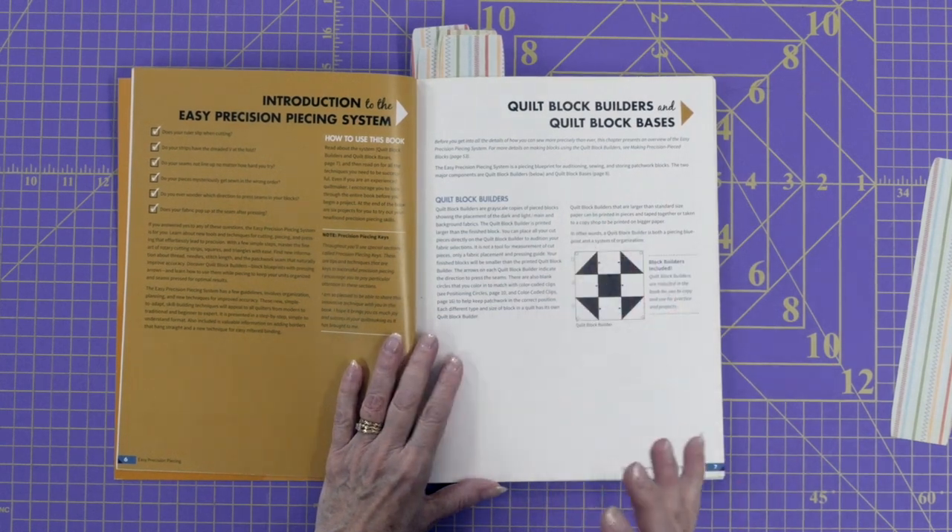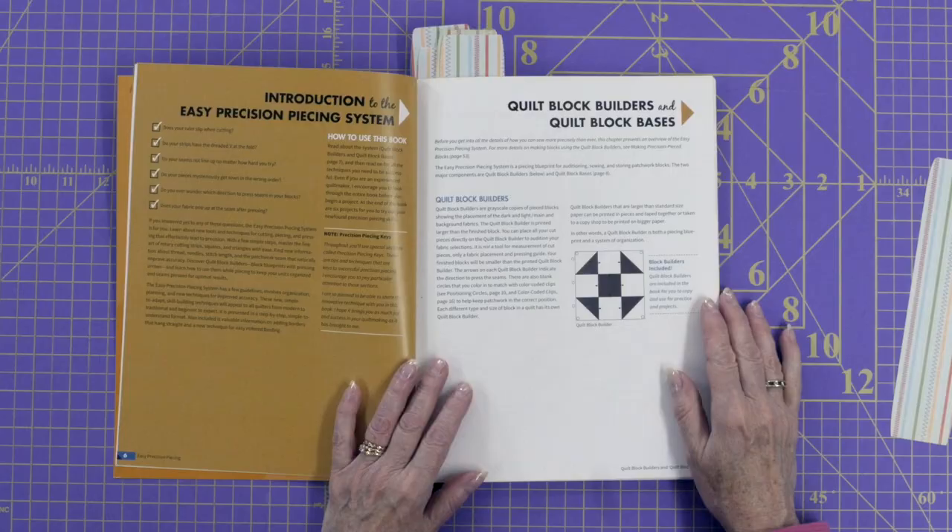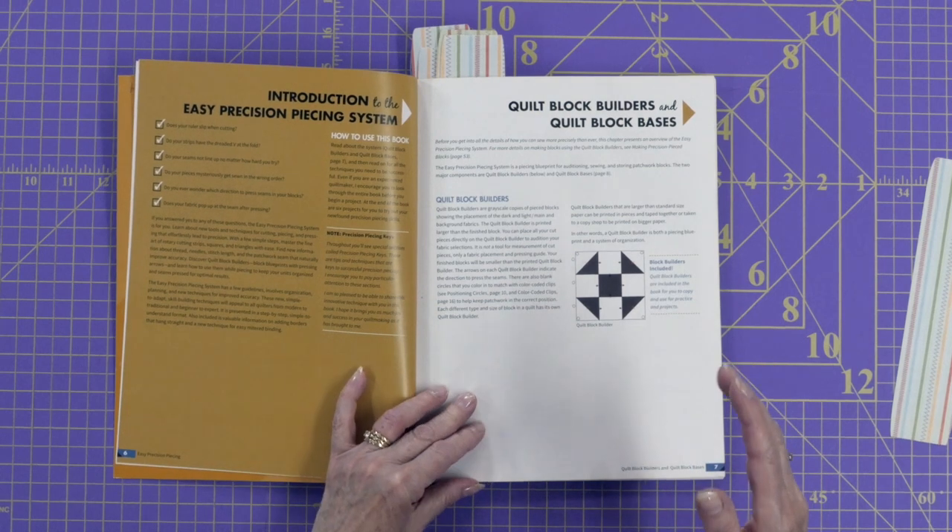She's talking about easy precision piecing and the problems you may be having — your ruler slipping, when you cut your fabric strips you get that V in the center, or maybe your seams don't line up properly. All those problems we typically encounter when we're first learning how to piece, and sometimes that carry on through our piecing career, she's going to address in this book.